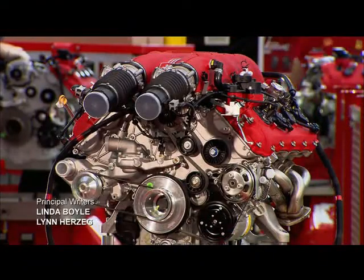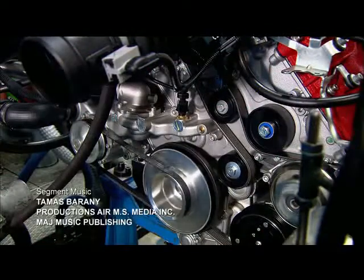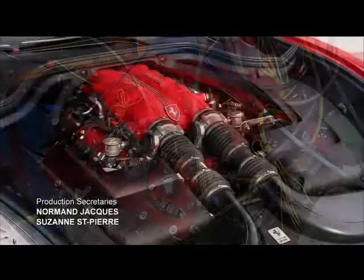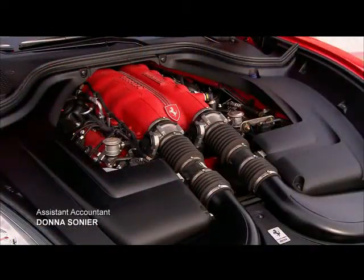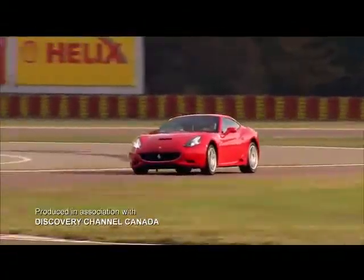They hook up the finished engine to a machine called a dynamometer, which measures every aspect of engine performance down to the smallest detail. And now, for the ultimate test — the road test.